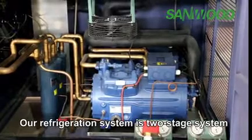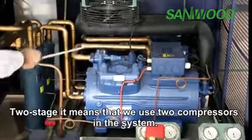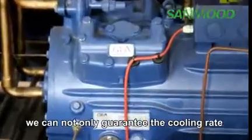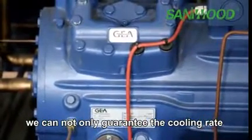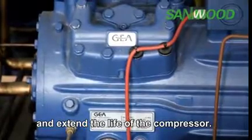Our refrigeration system is a two-stage system, meaning we use two compressors in the system. By using two sets of compressors, we can not only guarantee the cooling rate, but also achieve energy savings and extend the life of the compressors.